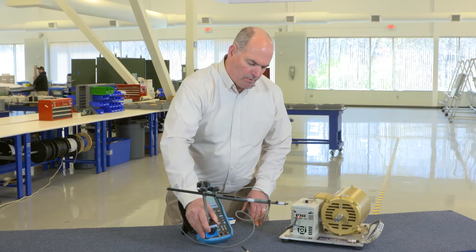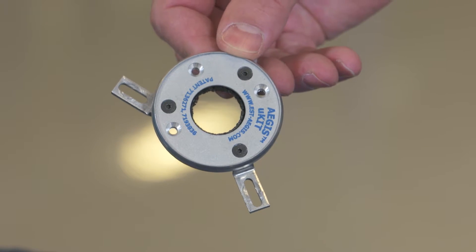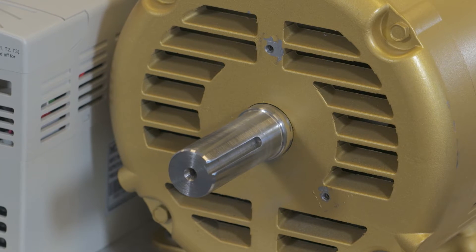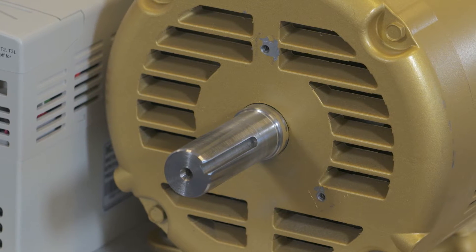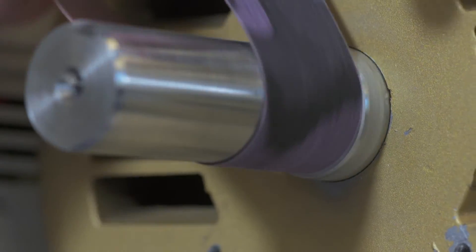Now that we know there is a problem, we will install the ring to provide a safe path to ground from these destructive voltages. We're going to do this with the Aegis UK, which is designed to be fitted directly on the motor's end bracket. First, we'll clean the shaft and remove any paint or material on the shaft with an emery cloth.